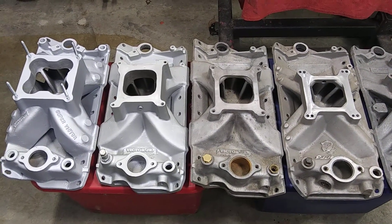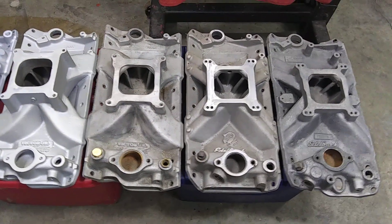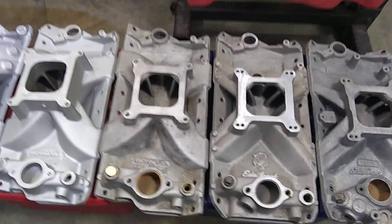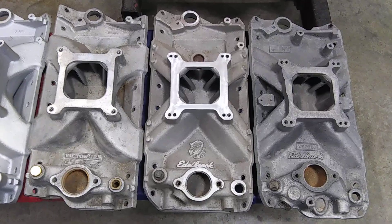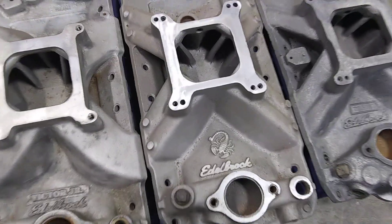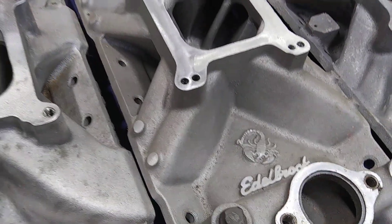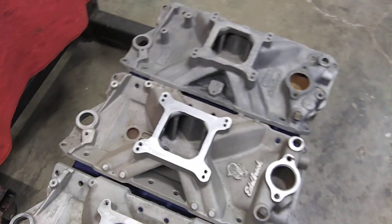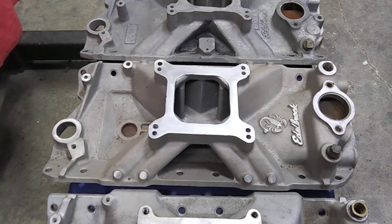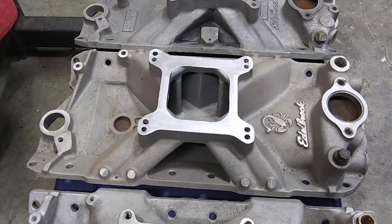I prefer single planes on most of the engines I build. I don't build too many 300-horse gas-miser type engines — no fun in that. But they all got their place; every one of these intakes is good in its intended application. I always liked these old Scorpions. When I was a young kid I always wanted one — I wanted to paint that scorpion red. I saw a Chevy II Nova back in the day that had a nasty 406 in it with a Scorpion intake on it. That thing was a low 10-second street car. So they do work.